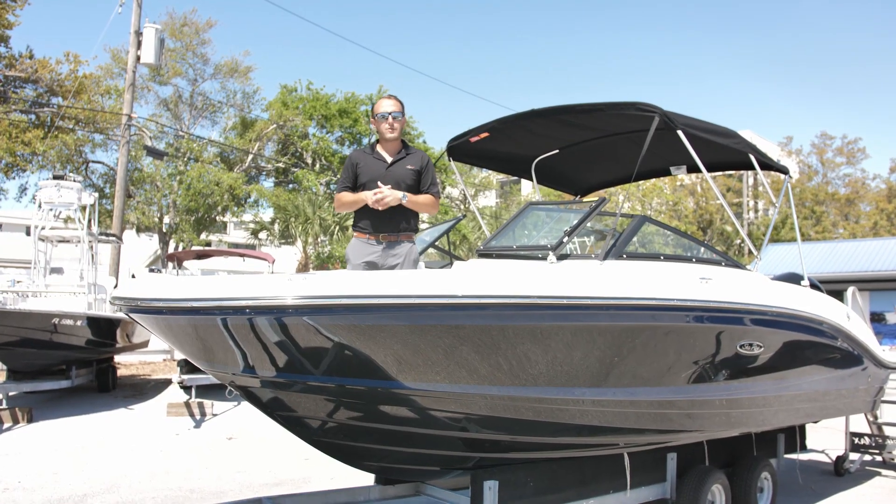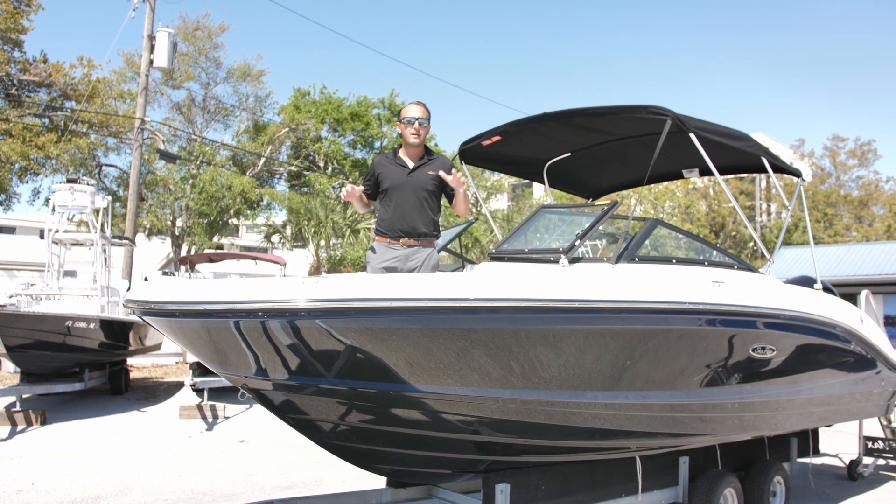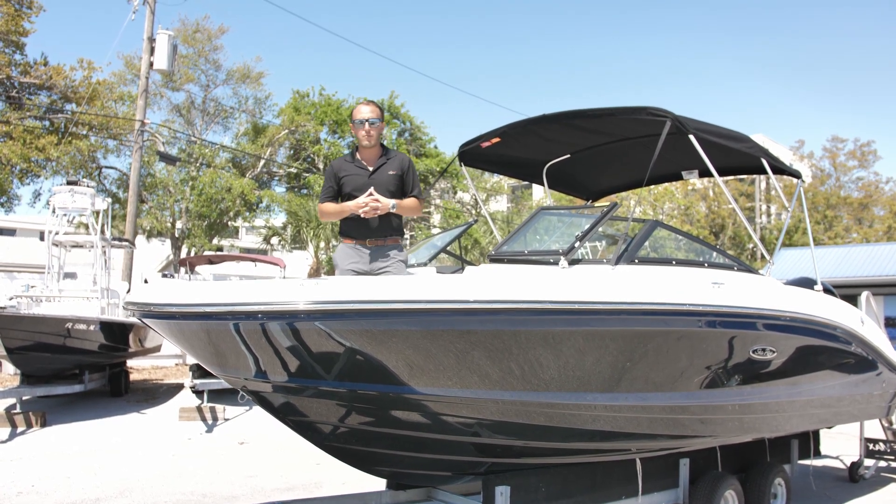How's it going guys? It's Josh Annarelli with MarineMax in St. Petersburg, standing on a new piece of inventory — a 2021 SeaRay 210 SPX Outboard.